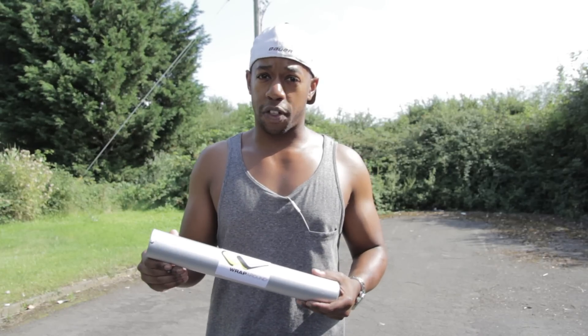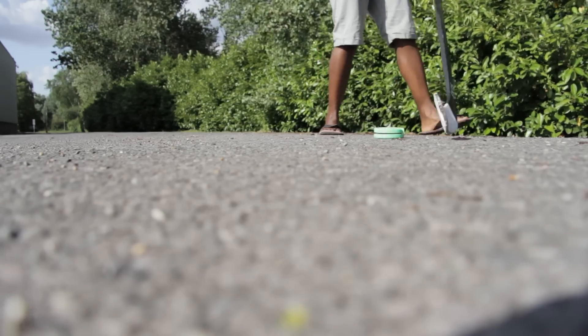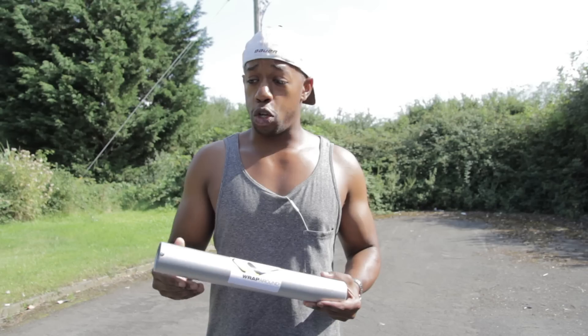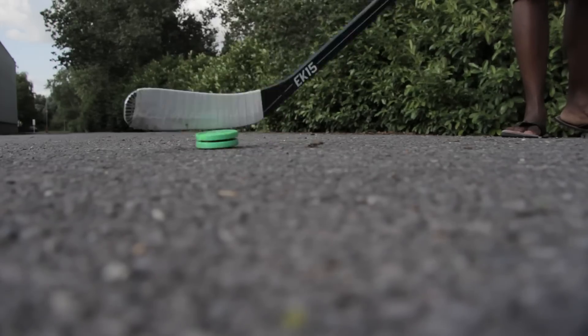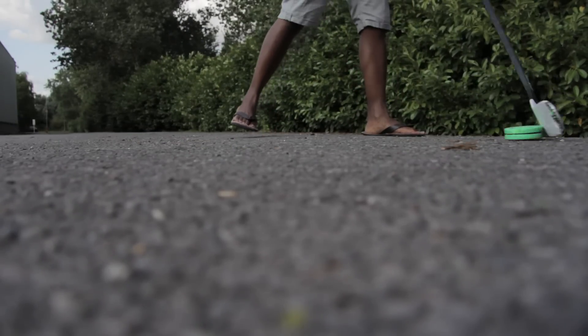If you're wondering what parts of your game the Hockey Wraparound is going to let you work on off the ice and on any rough surface, it's going to include things like stick handling and basic shooting. Some of the things we've been using it for include pick-up games in the park and using our sticks on rough surfaces just like the one we're on right now, but because of the wraparound we haven't had to worry about damaging our brand new APX2 sticks and scraping up the bottom of the stick blade.